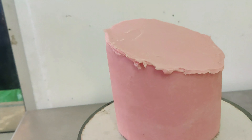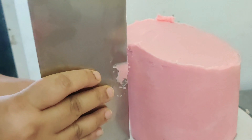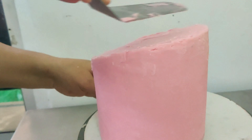Make sure your cake is chilled and set well before you attempt to carve, otherwise such a tall cake will start to crumble and crack. Now, using a tall scraper I'm just smoothing it out. If you wish to purchase the scraper, the link is in the description box.